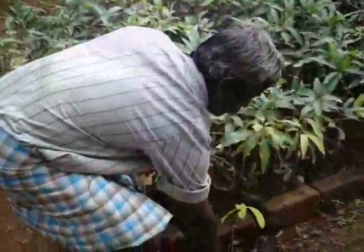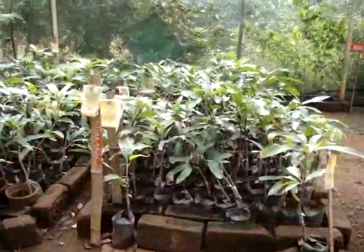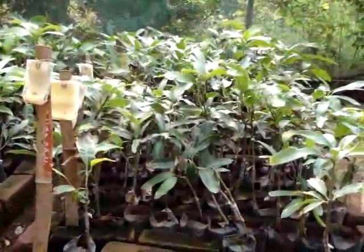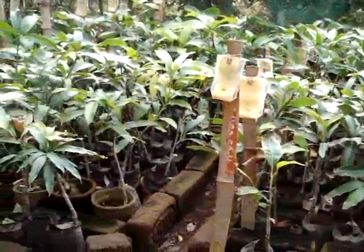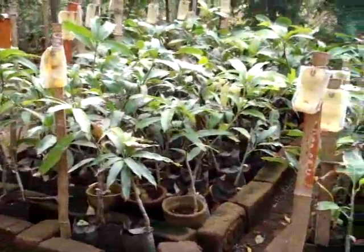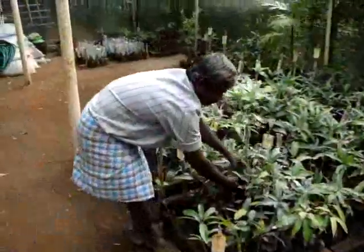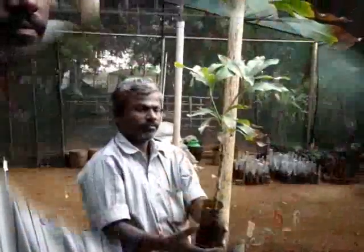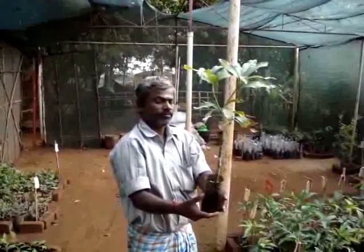Normally, shaded nets are used for hardening of the graft material. These are the hardened grafted materials which are ready for planting.